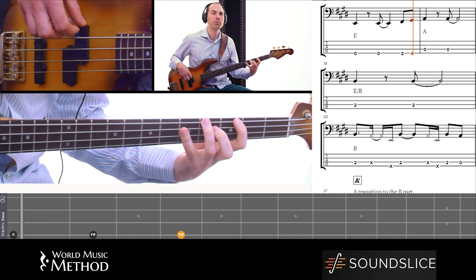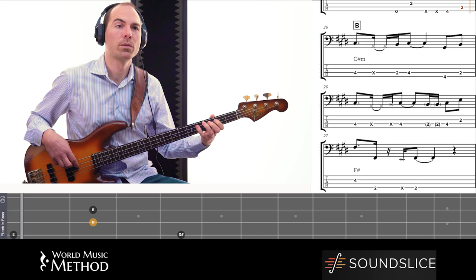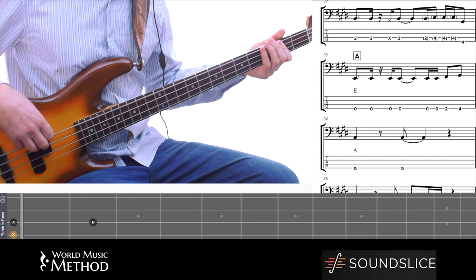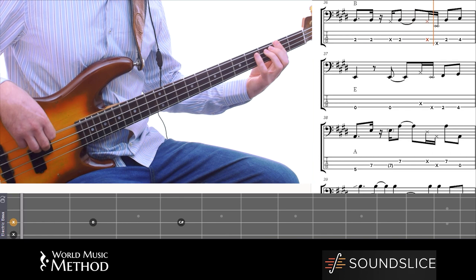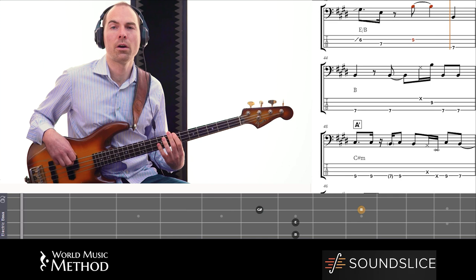Now I've not transcribed the bass line in full. I don't think that's really essential. What's necessary is just to get the groove. I can hear the bass player — it's actually got a five-string because it's playing that C sharp quite low. So it's just a few passing notes, and then you can just put in your own melodies, your own passing notes.